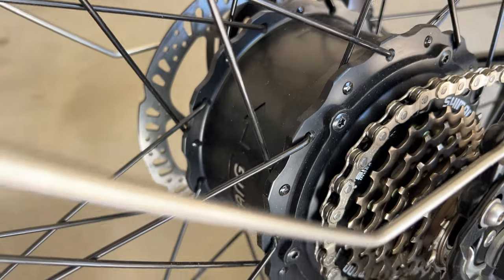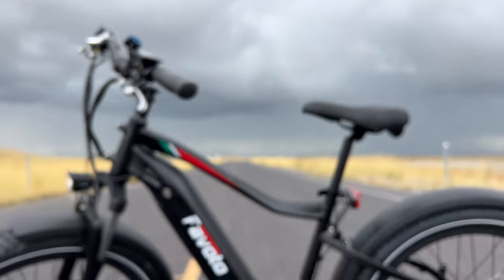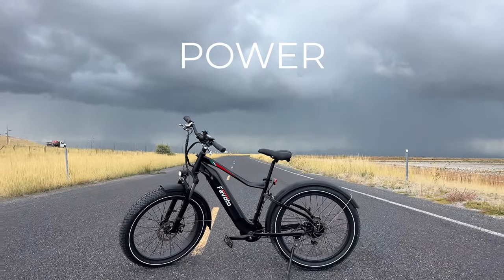Let's jump right in with power. The Flurry has got a 750-watt Bafang motor, which makes it the second bike in this price range with that size of motor. Most companies have a 500-watt, so you've got a lot of power.